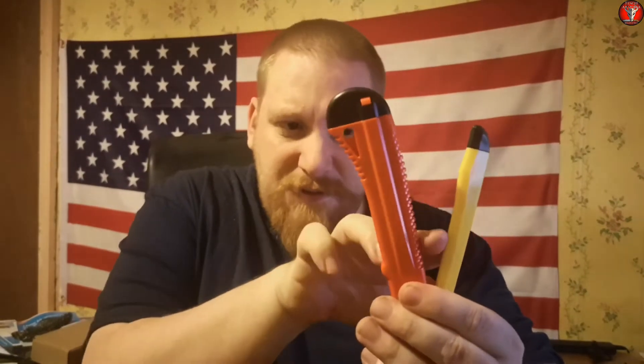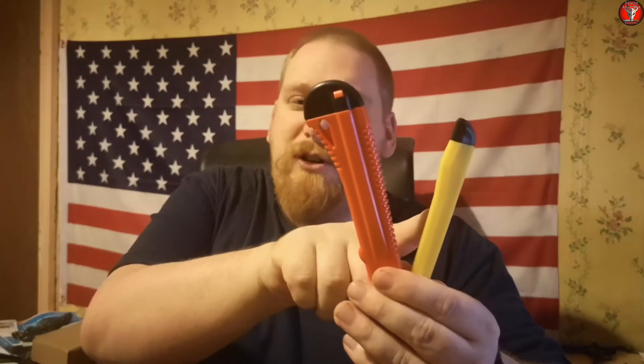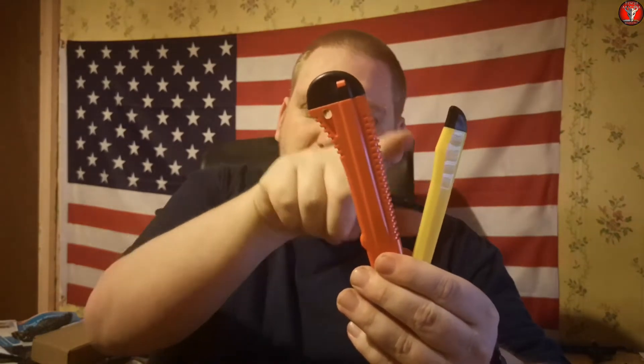I've only represented two sizes here — there is a size in the middle because this came as a six-pack. It came with two of the smallest ones which are yellow, two which are between the yellow and the orange which were blue, and two of the orange ones which are actually the largest in the set. That set cost me as little as a dollar — it cost me exactly a dollar. So that was a good investment, and they are suitable for cutting leather.